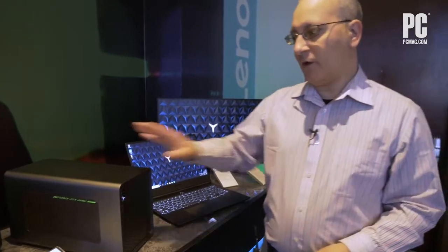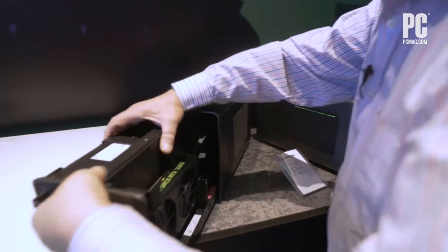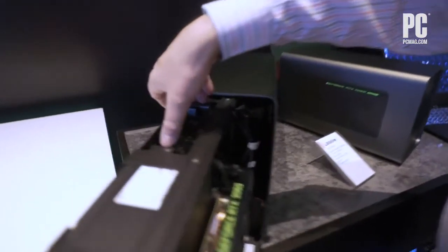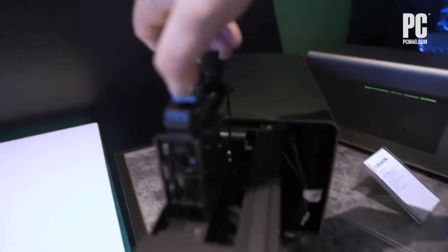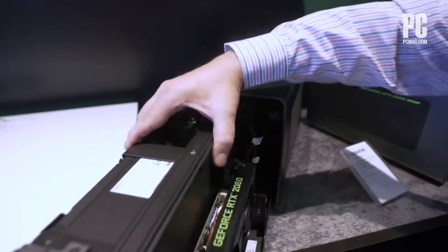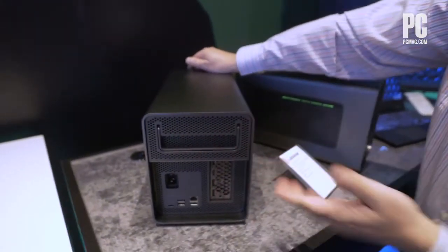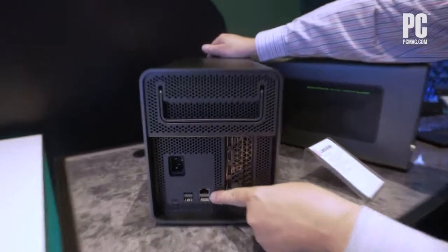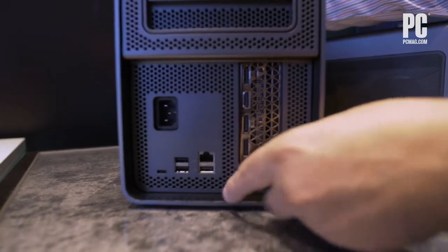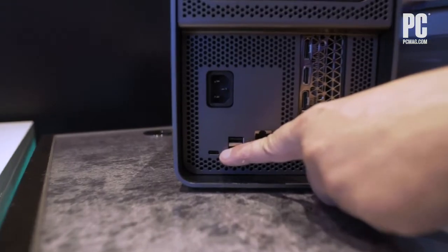The interesting thing here is, if you open up the Boost Station — let's pull it open — a typical eGPU is going to have room for a large video card, but this one also has room for a full 3.5-inch hard drive. On the back, we have some USB ports, a dedicated Ethernet port, and you can also connect the laptop via Thunderbolt 3 for charging as well as the graphics boosting.